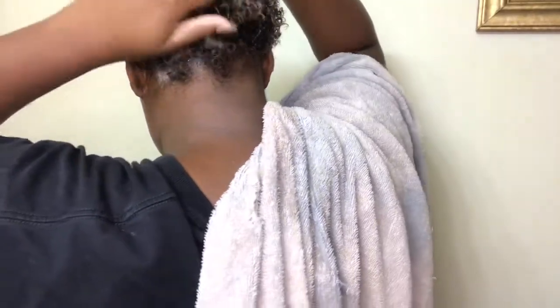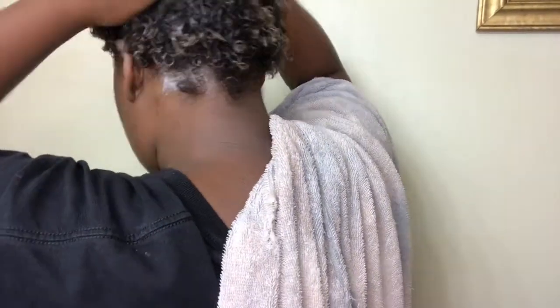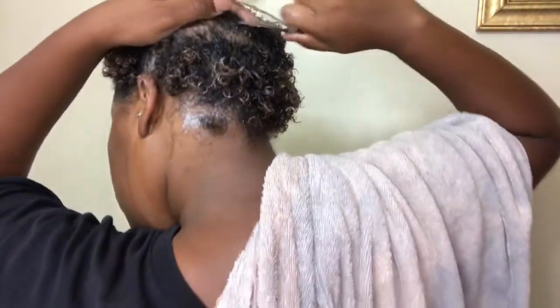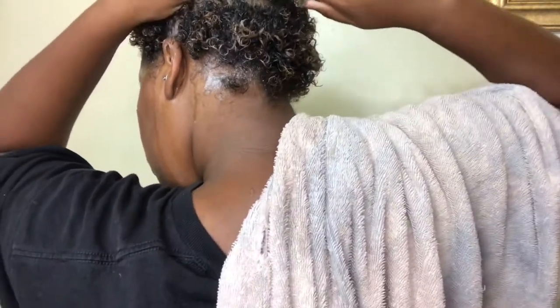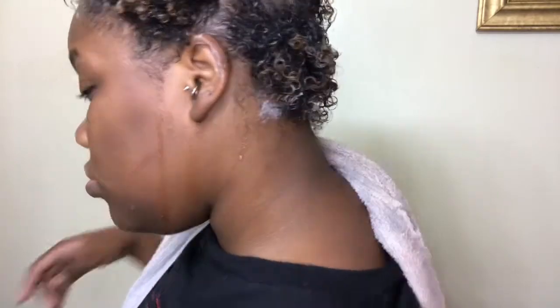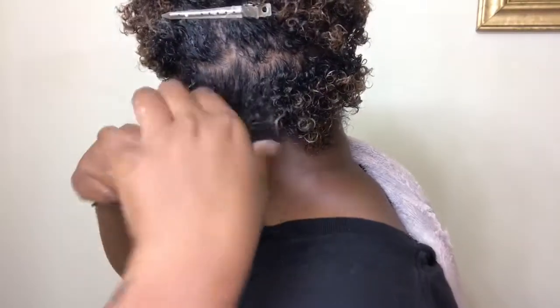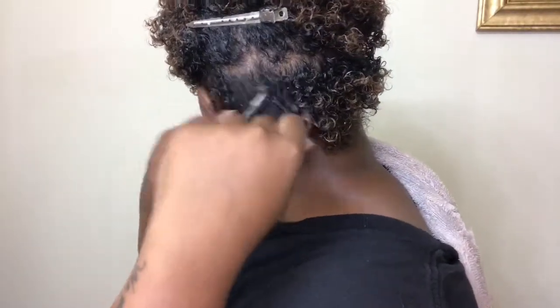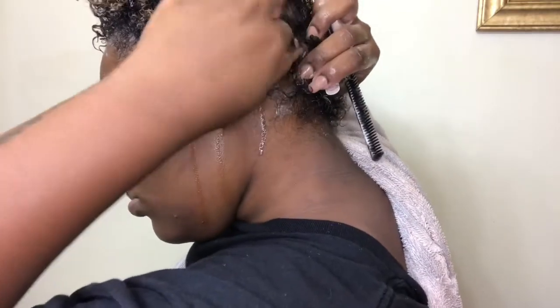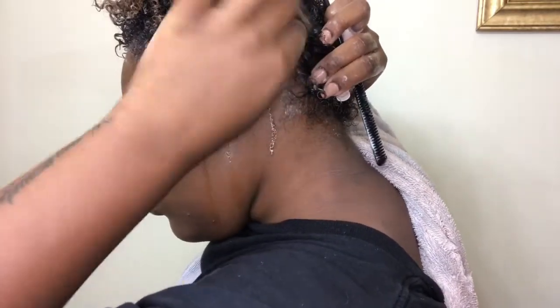I'm just grabbing a section of my hair — I parted it loosely. My parts don't need to be perfect because at the end it's all going to turn into a puff. I grab the clip, and using my comb I just detangle the section. You could use your fingers but I prefer the comb.